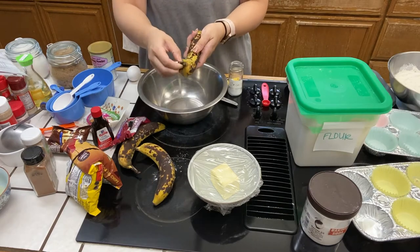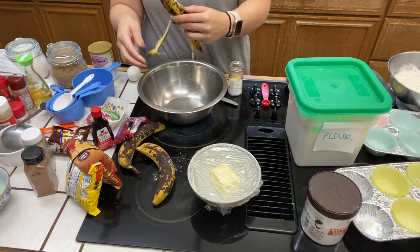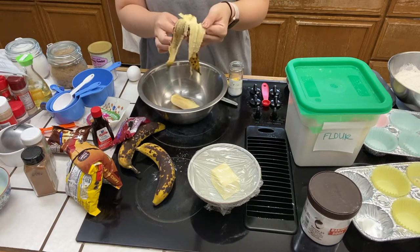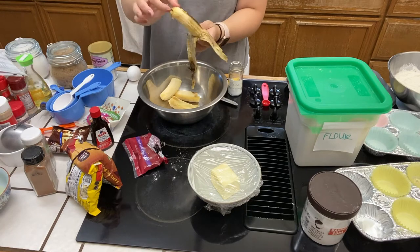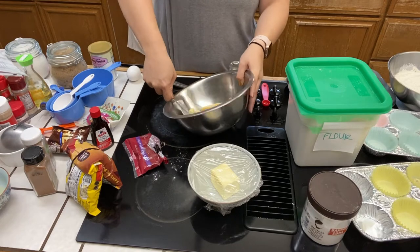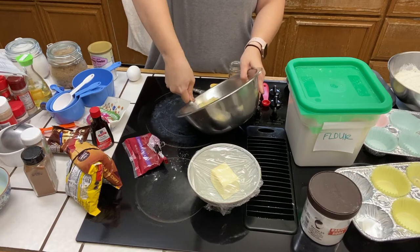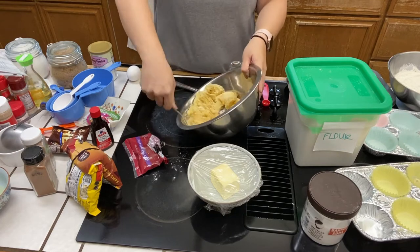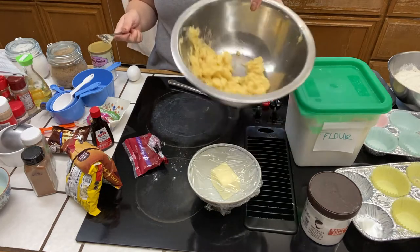Now it's time to peel our three overly ripe bananas. I'm sure you all know how to peel a banana and put it in pieces into the bowl, so let's speed up this next part. Then you can either take a potato masher or a fork and just smash it into as mushy bits as you possibly can. There you have it — mashed up bananas.